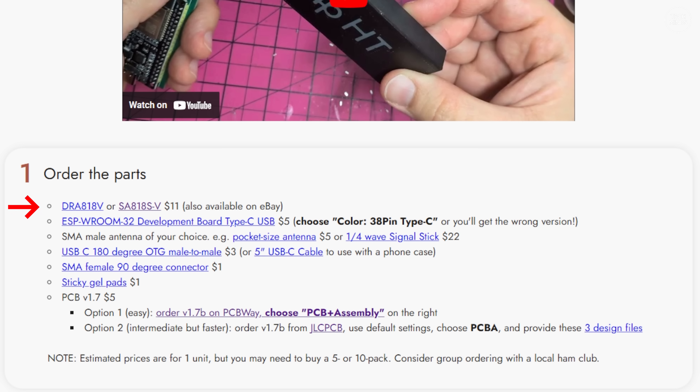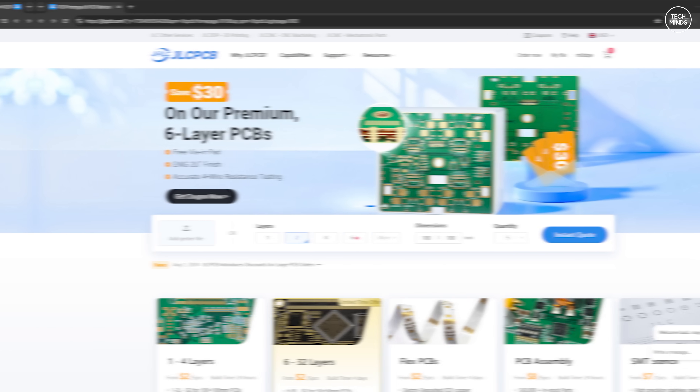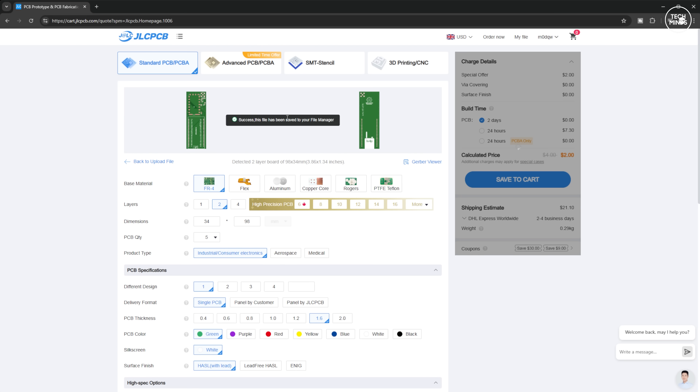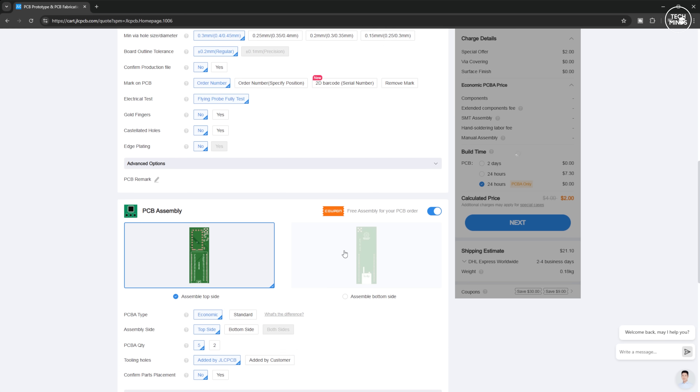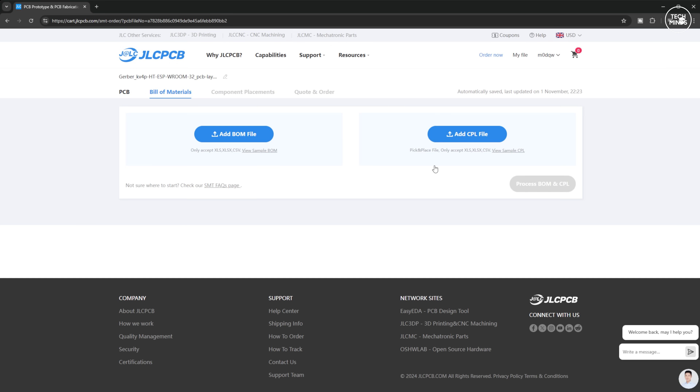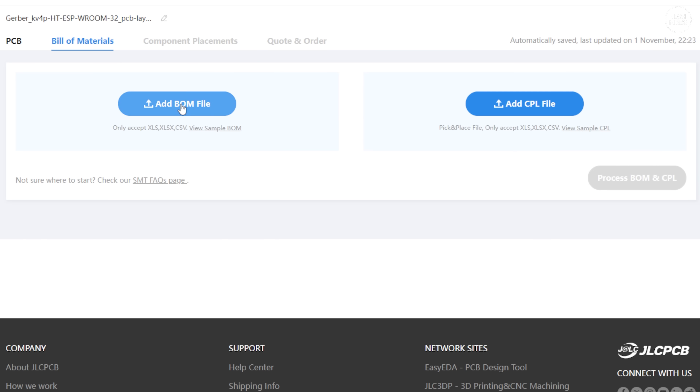You'll need the radio board, the ESP32 development board, an antenna which you'll most likely already have, an OTG adapter or cable, an SMA female 90-degree connector, a sticky gel pad, and of course the PCB. The PCB is available from JLCPCB and it's as simple as uploading the PCB files to their website to place the order. Even though the individual boards are extremely cheap, there is a minimum order of five boards, so consider making some of these for your fellow ham radio buddies or other club members.